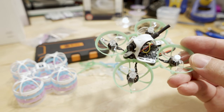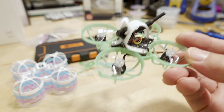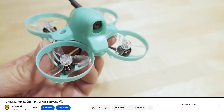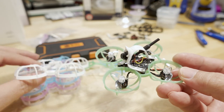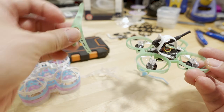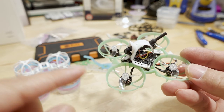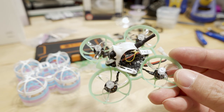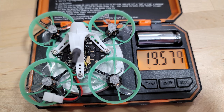I finally did a video on these Meteor 65 air frames and canopies. I've had them for a while. I did this conversion here — this was originally the TCMMRC Kuhn 65, their budget 65 millimeter Tiny Whoop. Using this lighter frame and canopy, I got the weight down. It's the same camera, electronics, motors, flight controller — I just changed out the frame, canopy, and propellers. It went from 21.8 grams down to 19.6 grams.